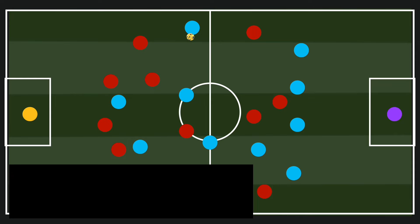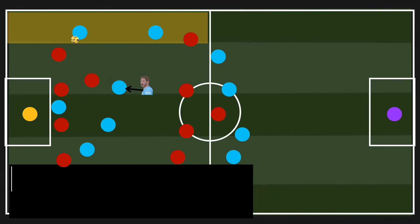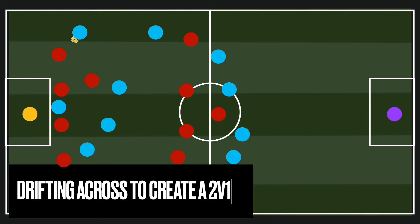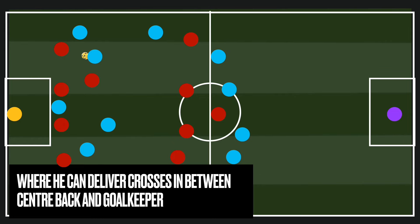That gap of five to ten yards gives him the chance to get on the ball and make an effect — receiving it in space where he can showcase that technical ability. De Bruyne is also really clever when the ball goes out wide. You can sometimes see him drift across to support in wide areas, where he can again get time and space to be a threat, delivering crosses in between the centre-back and goalkeeper for attackers like Haaland to get on to.